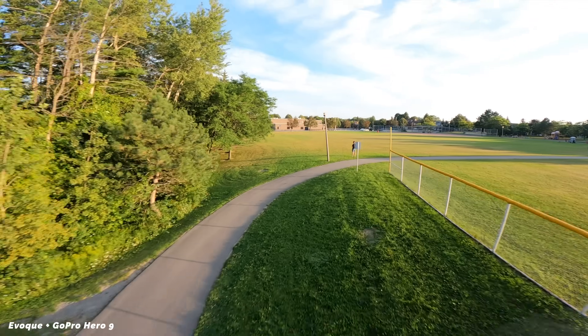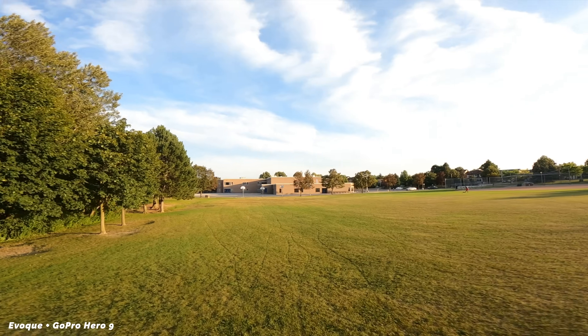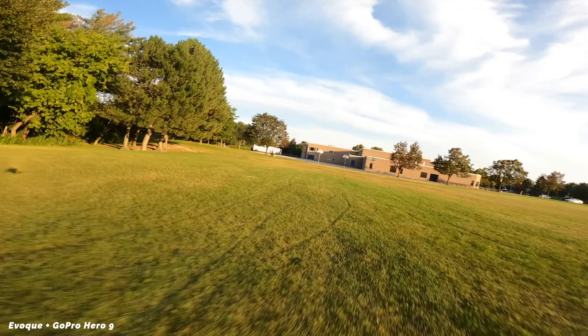Finally, the last thing they added to this frame: LEDs. They added LEDs everywhere, and honestly they look pretty cool. Overall, the attention to detail in this frame is amazing. But now for the most important part — the flight test.